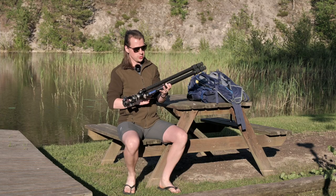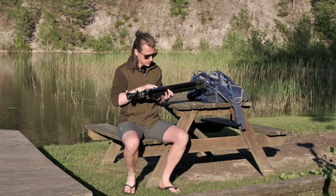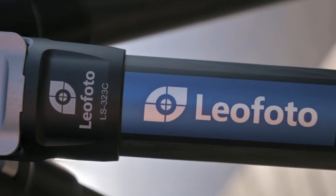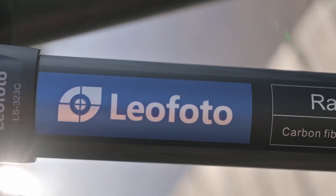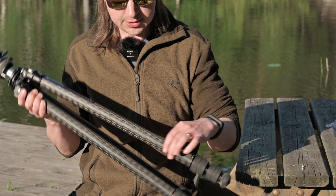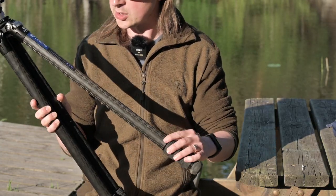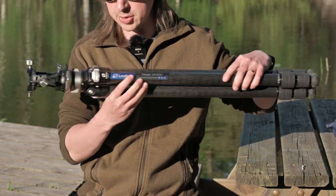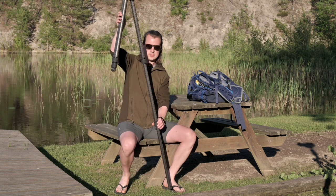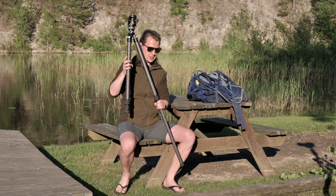So first and foremost let me show you what I've got. It's a Leofoto Ranger LS323C and it's a three section tripod with a 32 millimeter diameter at its thickest — that's what it stands for — and the C is that it's carbon fiber. The tripod gets high enough for me. I'll show you more about the tripod itself soon.